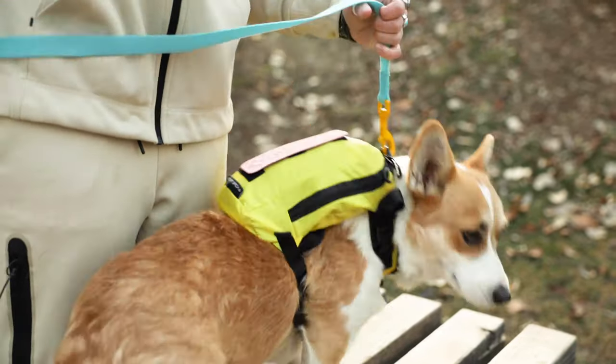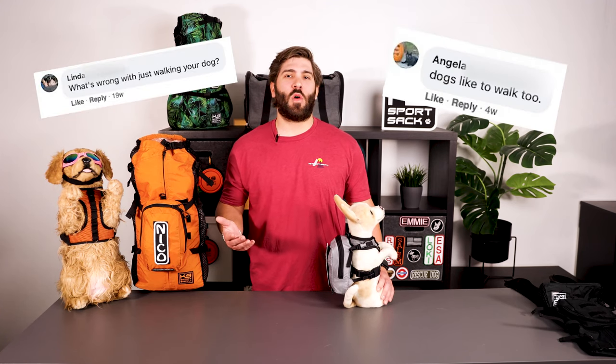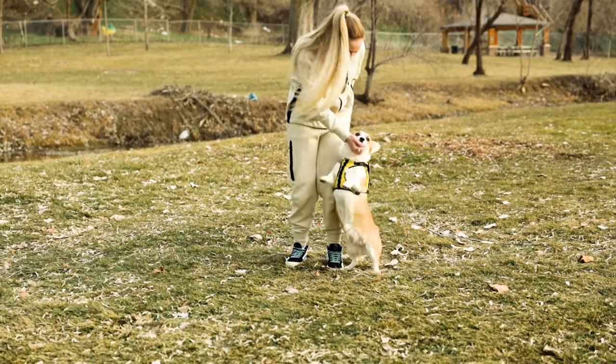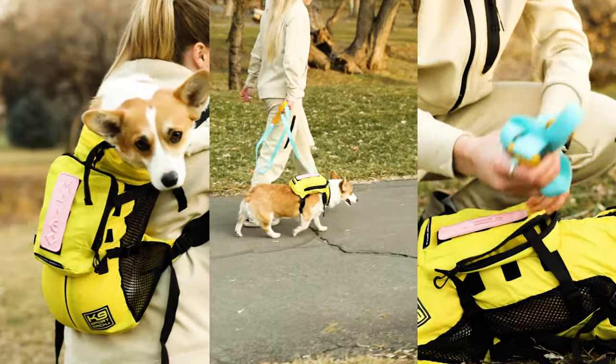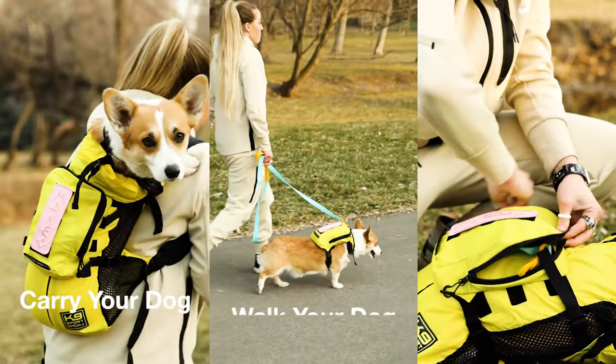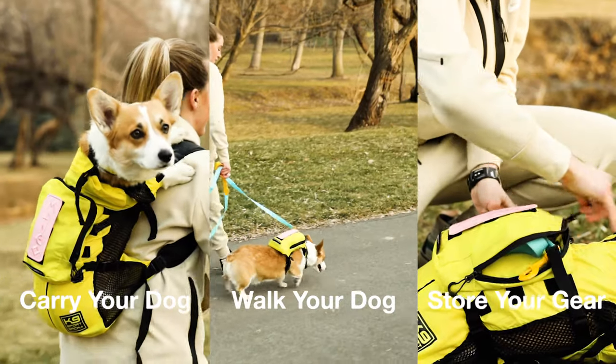One of the biggest responses we get to the Canine Sport Sack is: what's wrong with walking your dog? Or what if my dog wants to walk? Or don't dogs have four legs? The Walk-On is the answer to these questions. It was created for people with dogs that get tired quickly, or for those that want to carry your dog in case of emergency — for example if your dog gets injured while out adventuring, or for keeping your dog close and off the ground in a natural disaster scenario.